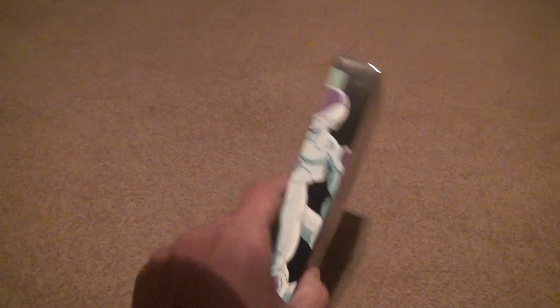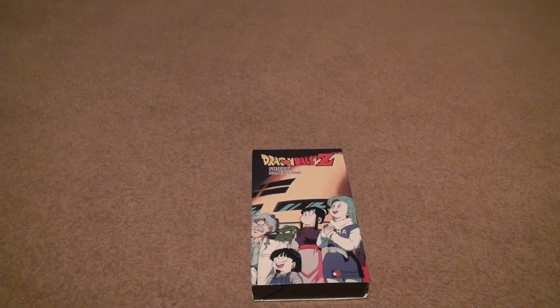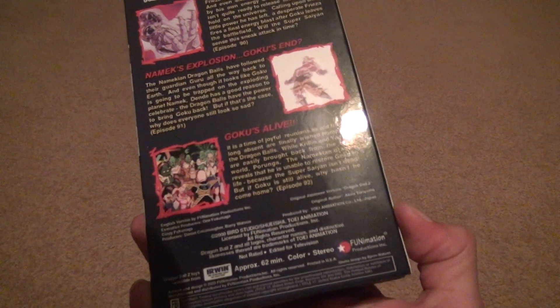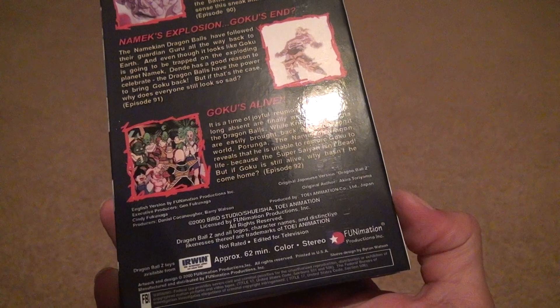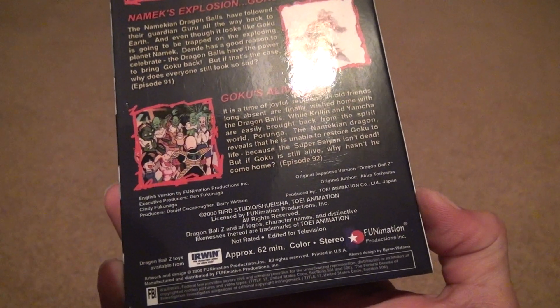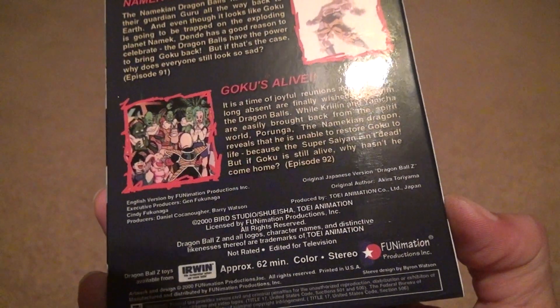I'm not really a fan of this at all, but I thought I would give it another try. So what else can we see in the back? There's no other language. It was made by Funimation, 2000, Bird Studio, 62 minutes. Color. Not much more I can tell you — there's no ratings on this, obviously.